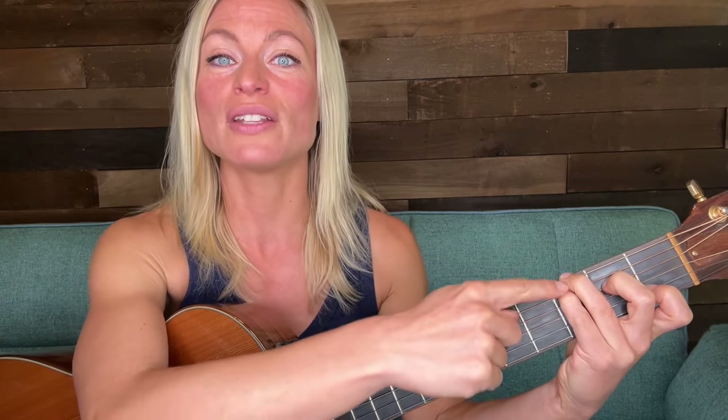If you want to challenge yourself a little bit more, you can put your third finger up on the sixth string and your pinky — your fourth finger — on the fifth string, both in the third fret. Then you can play all six strings for the most beautiful full C.